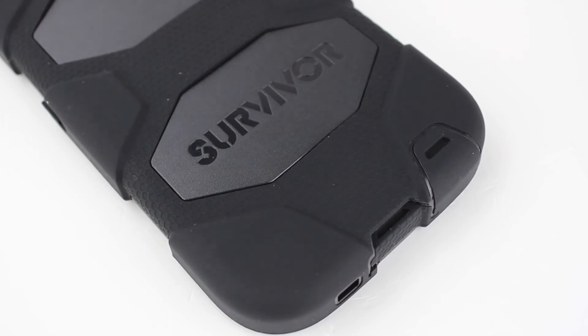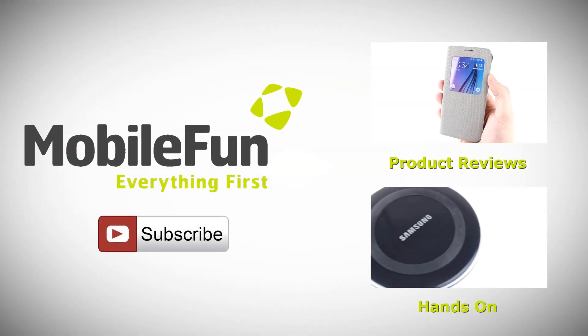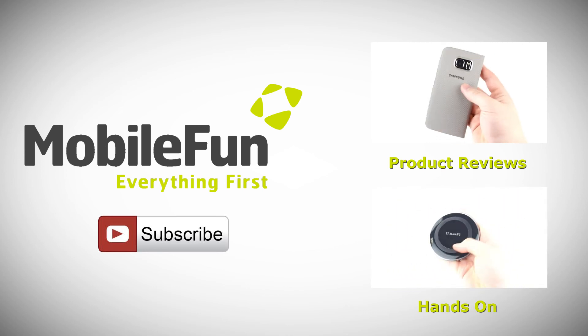For more information on this incredible case, please visit MobileFun today. And for more top cases and review videos, please hit the subscribe button below.